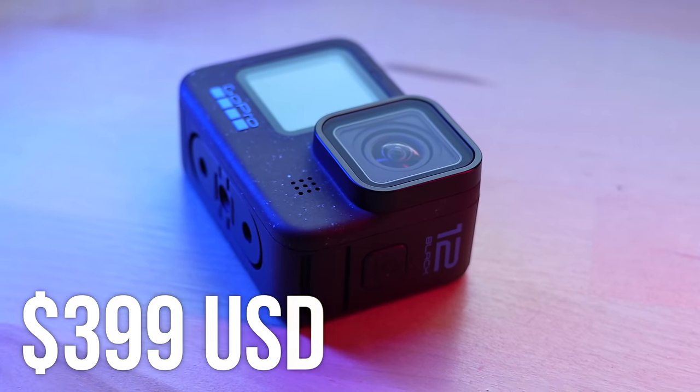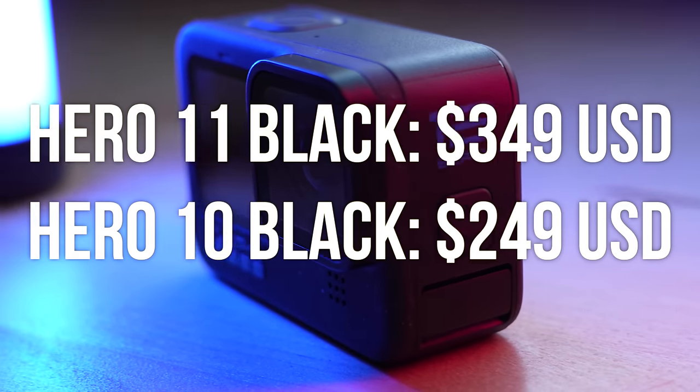Now's probably a good time to go down and hit that thumbs up button and subscribe to the channel. If you're looking to pick up a GoPro Hero 12 Black, check out the links down below in the description. Now let's talk about some of the new features. The first thing I want to talk about isn't a feature at all, but we should still talk about it: the price. The GoPro Hero 12 Black comes in at $399 here in the USA. The Hero 11 Black has been adjusted to $349, which is $50 cheaper, and you can get the Hero 10 Black for $249.